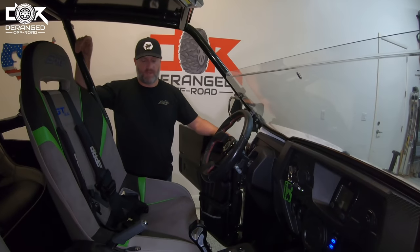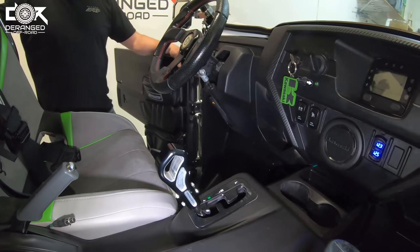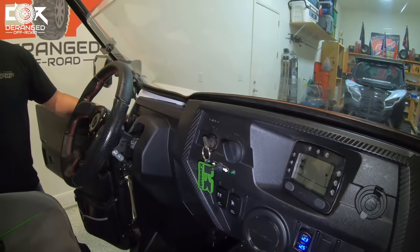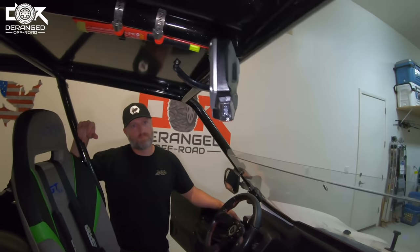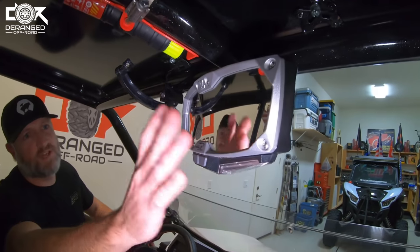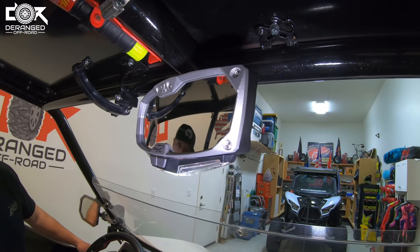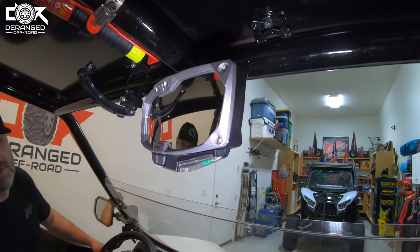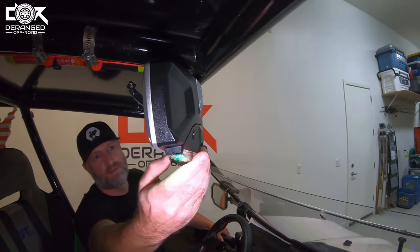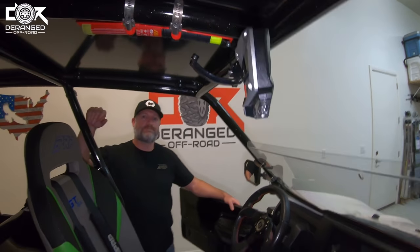I also noticed a shift knob upgrade — just a billet shifting knob, nothing special, but something more solid than the stock plastic one. He's also got quite the rearview mirror — a Seismic one that gives a nice wide-angle convex view. It also has a dome light with multiple settings and other colors if you want, which is nice at night. He got it from Rocky Mountain ATV.